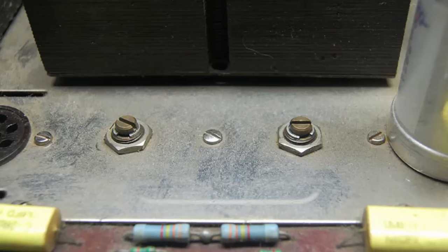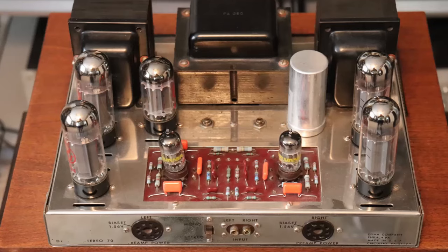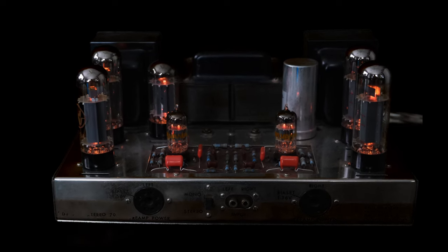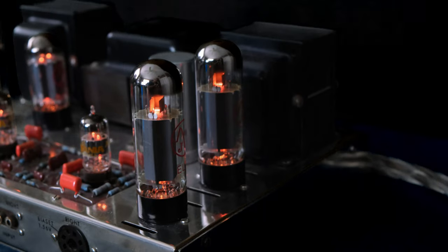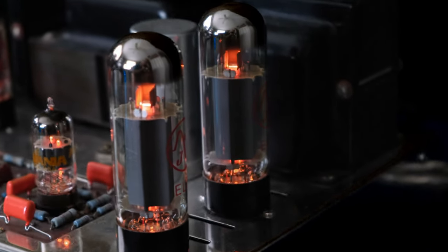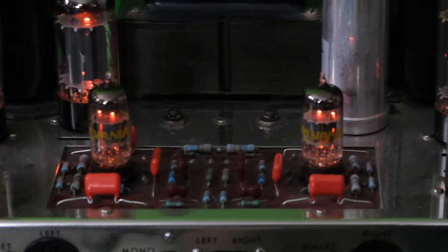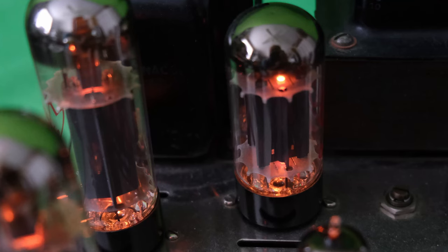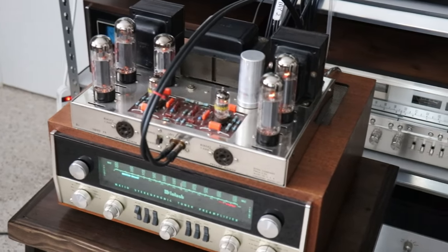I cleaned the ST70 up and it looks much better now. I went ahead and installed the tubes and got the new capacitors installed, and it's ready to make some music. I'll be using JJ EL34 output tubes along with new old stock Sylvania 7199 driver tubes, and a JJ GZ34 rectifier tube.